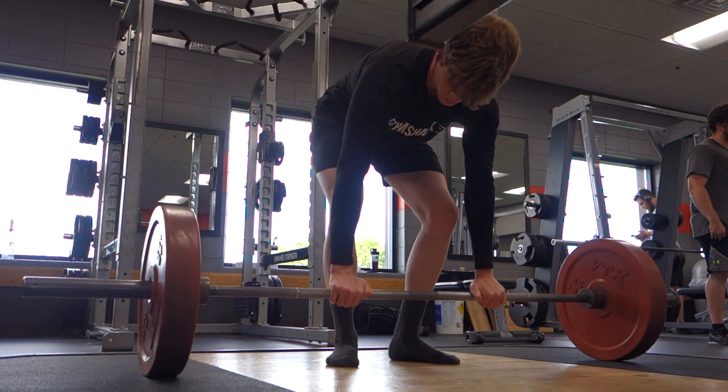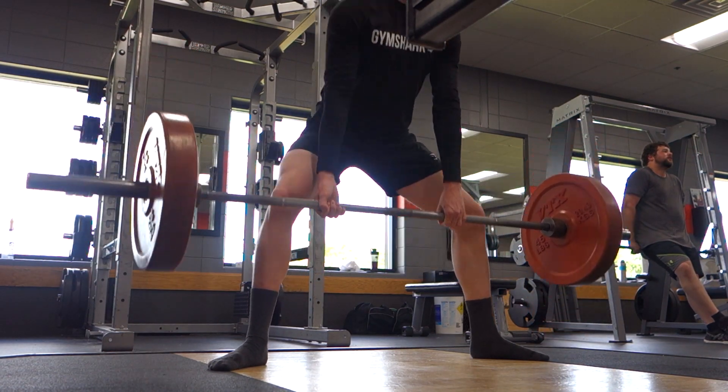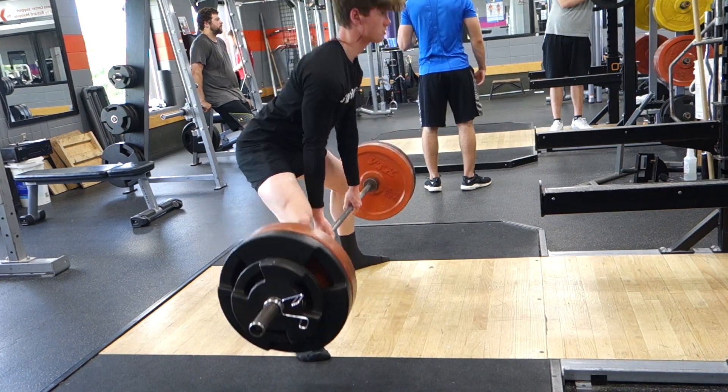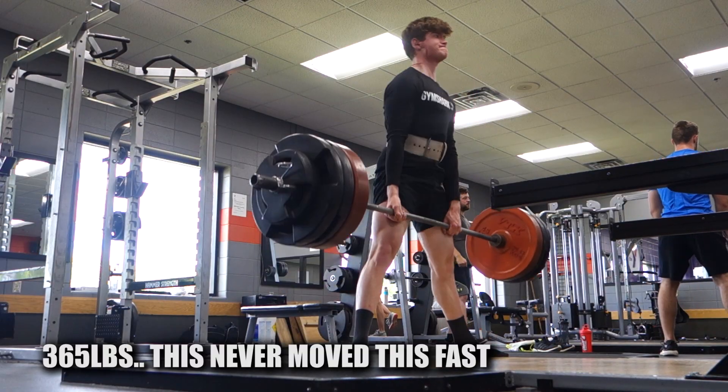Alright guys, currently heading out to the gym. It's like 3:30 right now and I pretty much have as much time as I need, which is really nice. Not going to be rushed at all, so I'll be spending a decent amount of time warming up. As you can tell, I've got the long sleeve Gymshark on, and a little bit of stringer action under there — that's the new stringer I got. Extremely excited to whip that out today. I actually just squatted yesterday, so the lower back is not feeling too great, but hopefully pulling is alright.